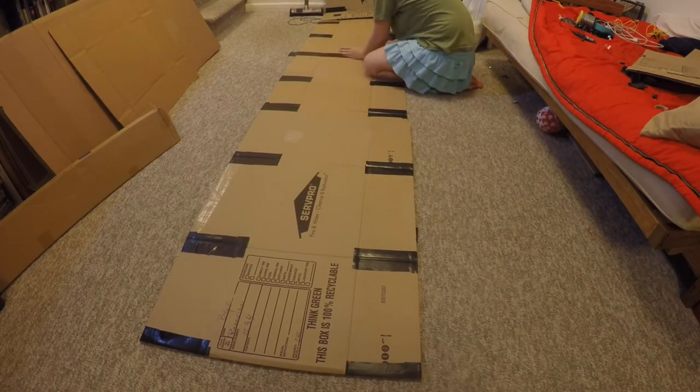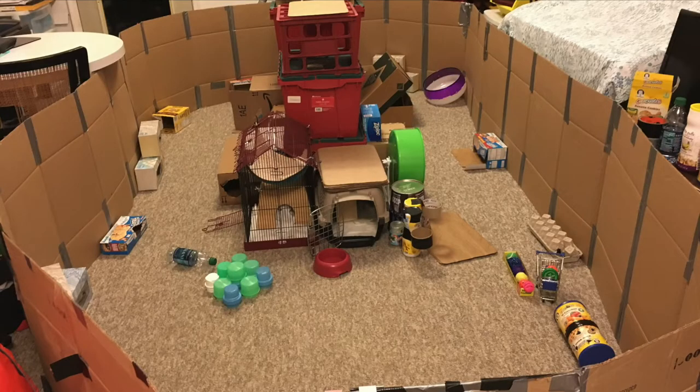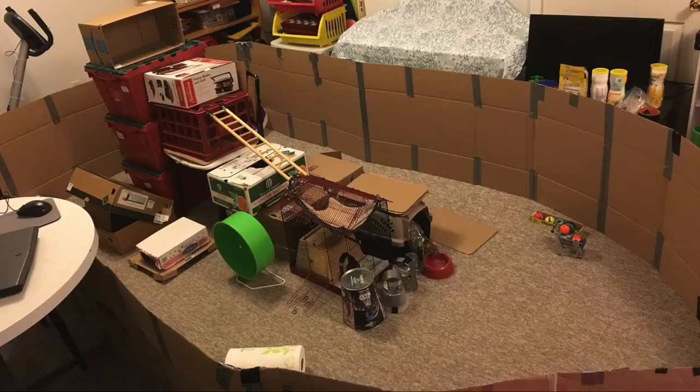Depending on your box size, you'll need a different amount to make different sized playpens. The playpen I usually use is around the size of my room, and I'd say that uses around five to six boxes.